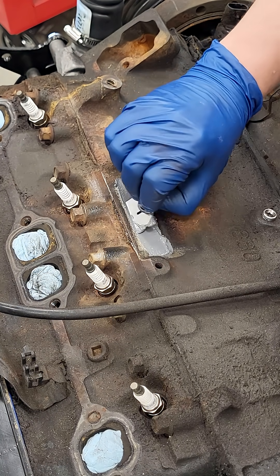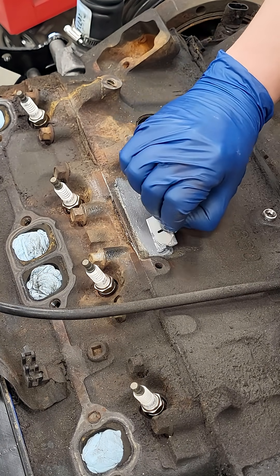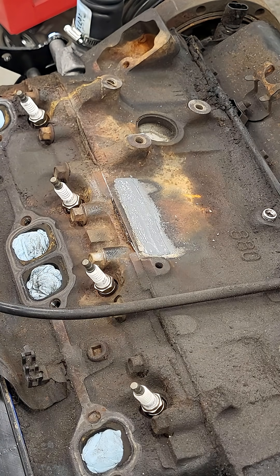Minimum cure time before exposing it to heat and pressure is two hours, with full cure after 24. I'm confident this will stop the seepage, and if it doesn't, I'll come back and braze it.